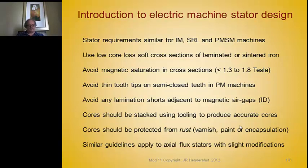The cores should all be stacked from individual laminations using precise tooling so that the cores are accurate. A poorly stacked rotor core for an induction motor can have teeth offset from each other to such an extent that the cross-sectional area of the die-cast aluminum conductors is reduced significantly. This must be avoided.